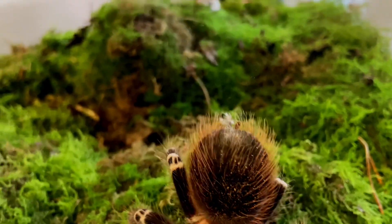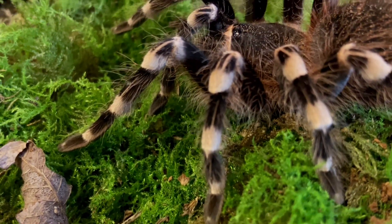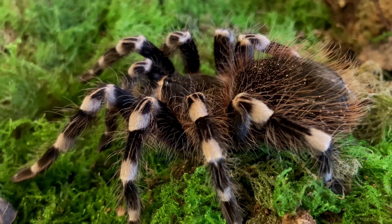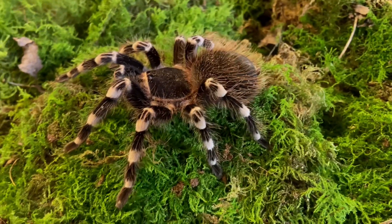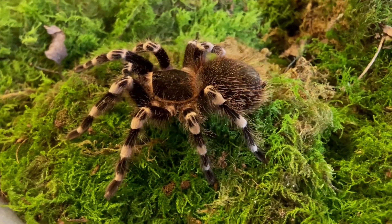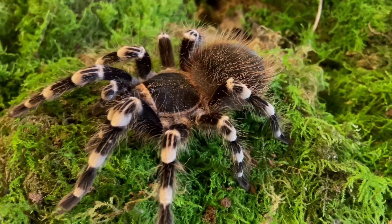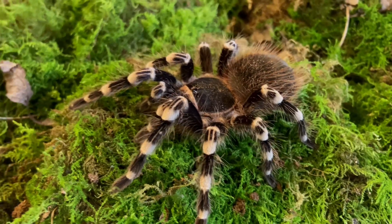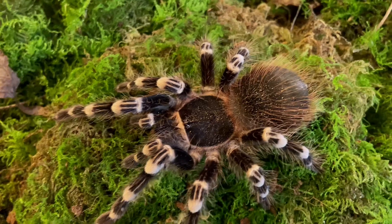The growth rate for this species is quite fast; with correct heating and feeding you can attain a leg span of four inches within a year to 18 months. The adult size for a female can get up to a whopping eight inches across, with males reaching five to five-and-a-half inches. Females mature around three to five years and males at three years. These girls can live up to 15 to 20 years; males tend to live up to five years.